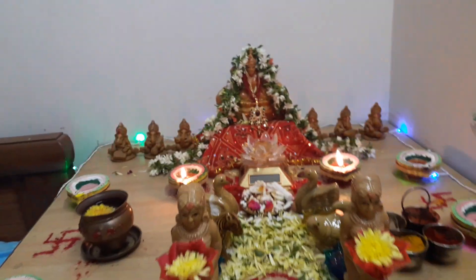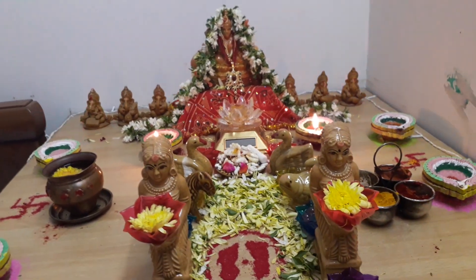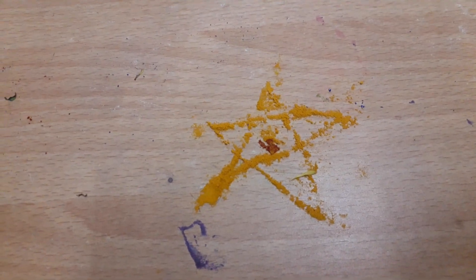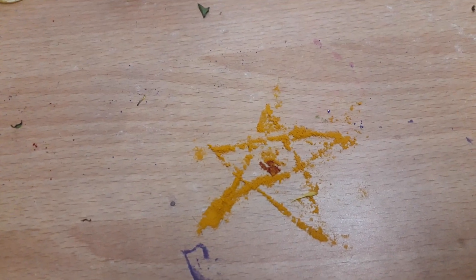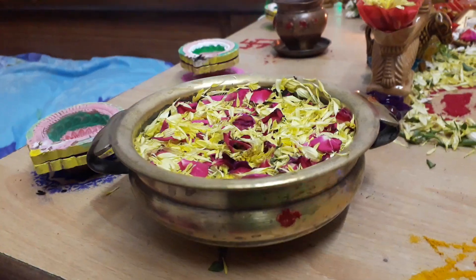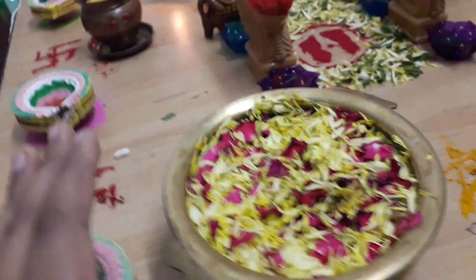Now I'm going to show how to light a Jaladipam, or water candle. I did a turmeric rangoli of a star and in the middle I just kept some kumkum and turmeric. Then I took a bowl, filled it with water, and added all the flower petals.